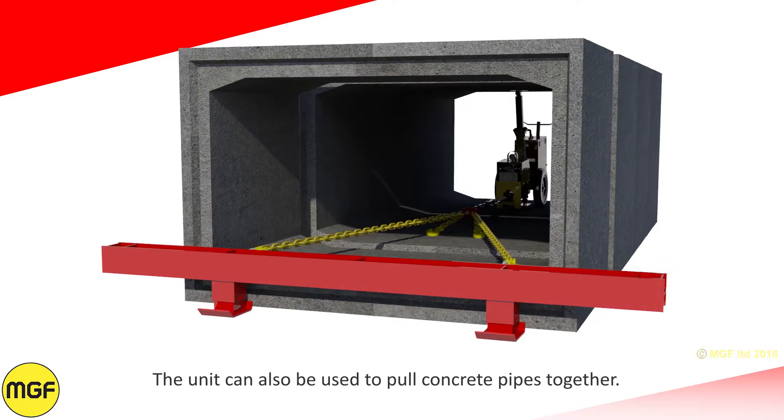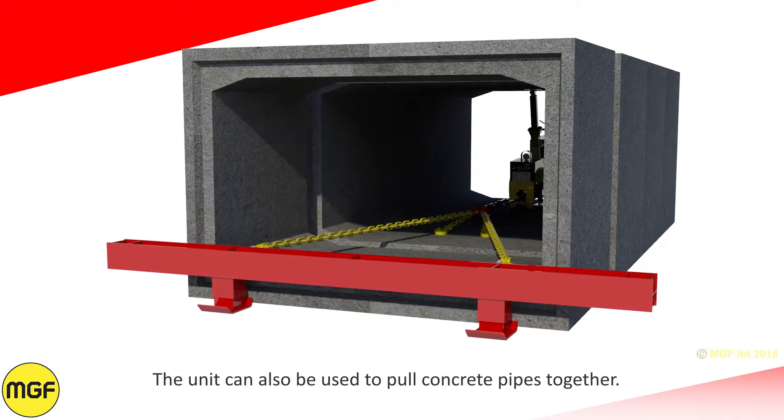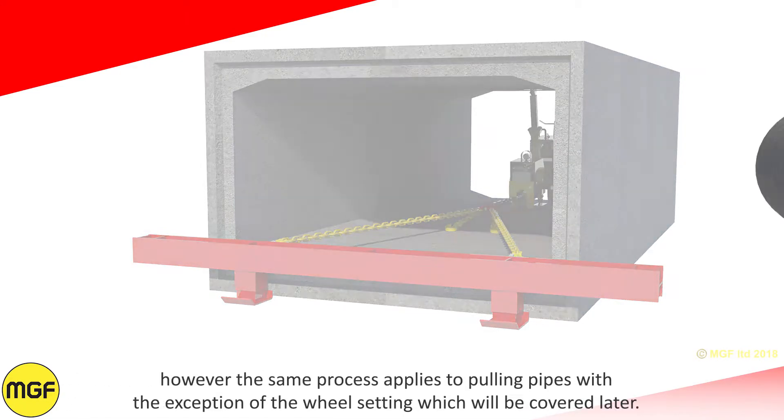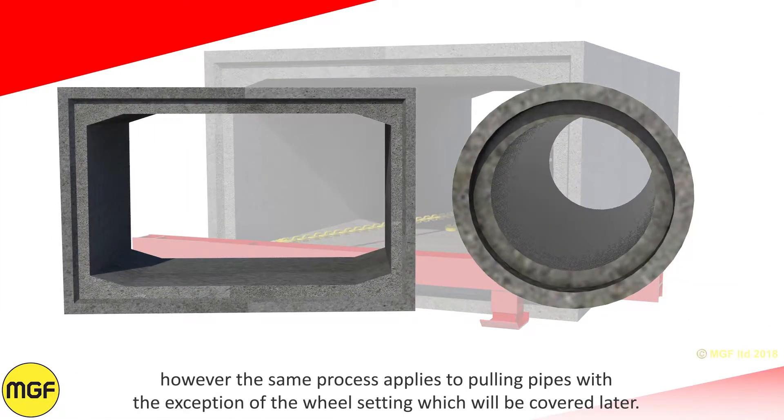The unit can also be used to pull concrete pipes together. This safe system of work will focus on culvert installs; however, the same process applies to pulling pipes, with the exception of the wheel setting which will be covered later.